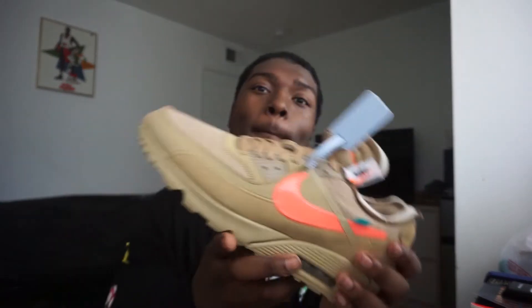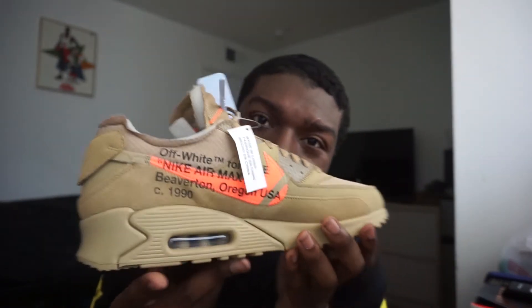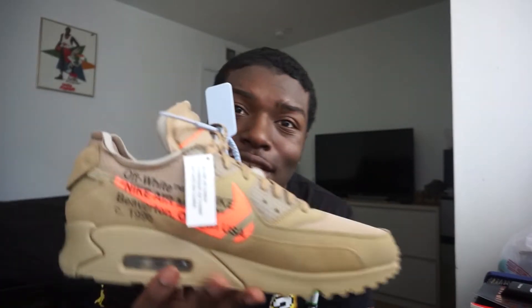The Air Max 90 Off-White Desert Ore. This is fire, oh my god. I still can't believe I caught these for retail. This shoe right here — I got the black bears too, that's for another video. But these right here — off-white Air Max 90. I could do their job with this shoe. Look at it, this is beautiful. This is an amazing shoe. If you couldn't cop, I feel so sorry, like this is really just an amazing shoe.